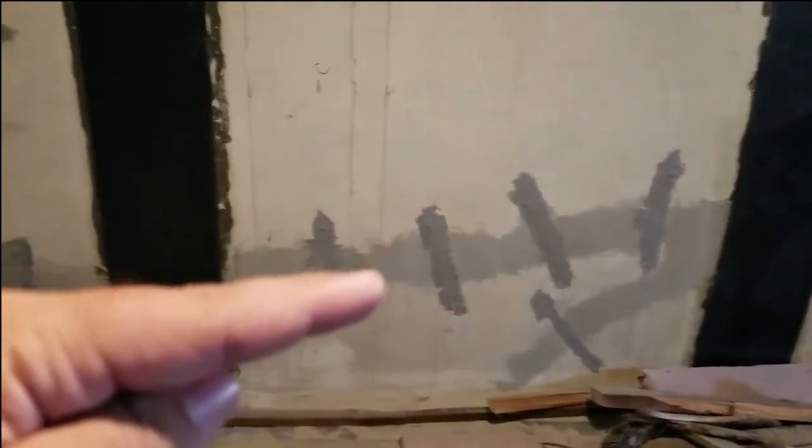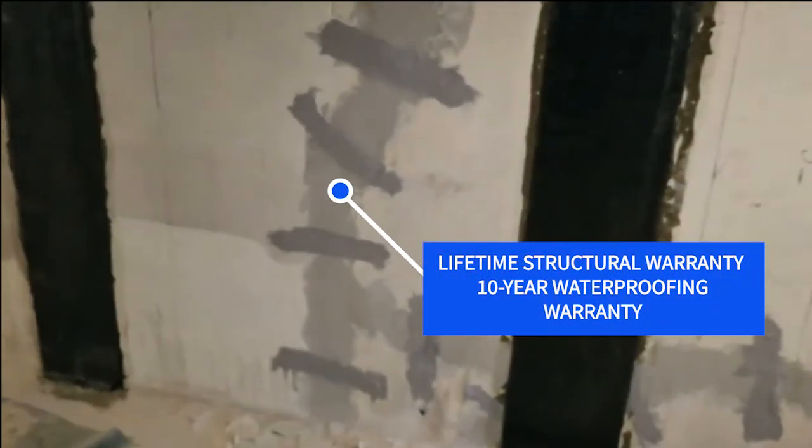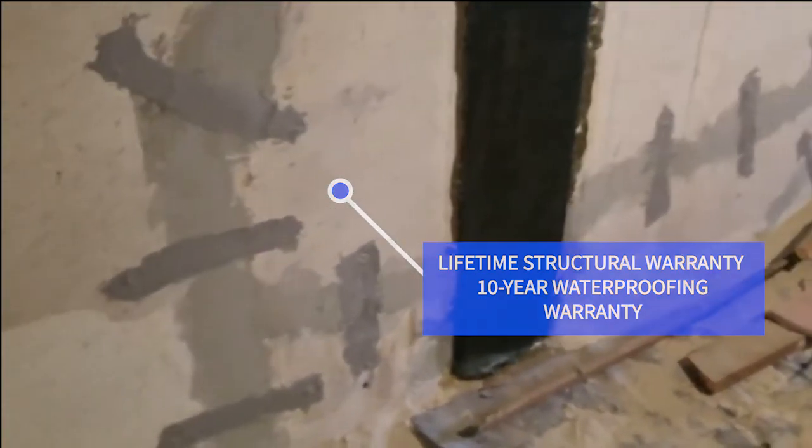First of all, you can see our EverSeal system — it looks like this stitching you see along here. Our EverSeal system is a system that we designed; it's different than anything else I've seen on the market. It's comprised of two parts.